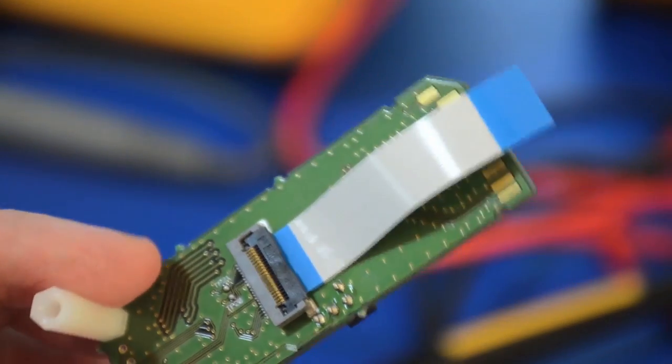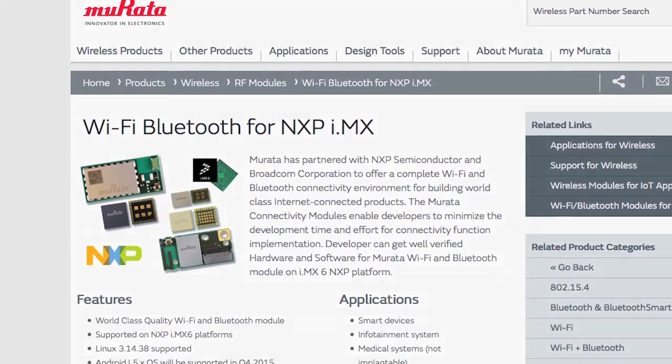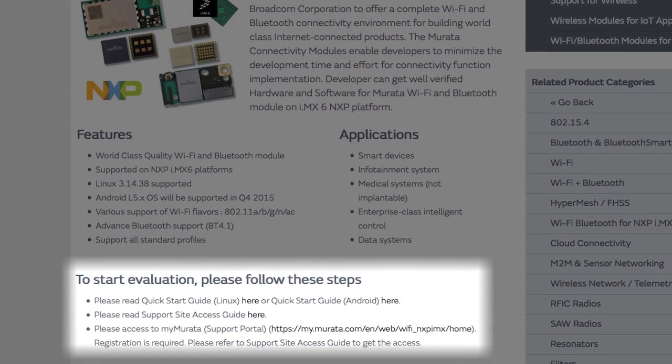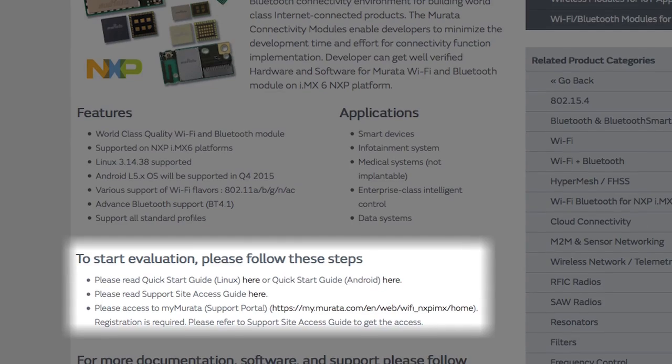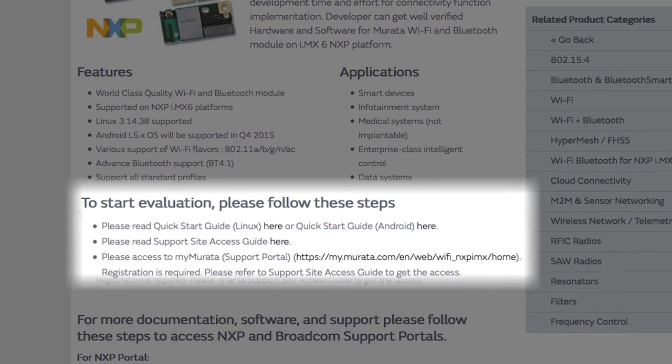And a ribbon cable. Prior to connecting everything together, you should first visit the Murata webpage listed below. Scroll down to the section entitled 'To Start With Evaluation, please follow these steps.' The first line provides links to both the Linux and Android Quick Start Guides.